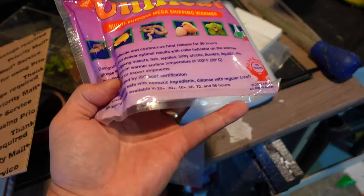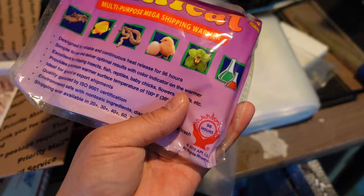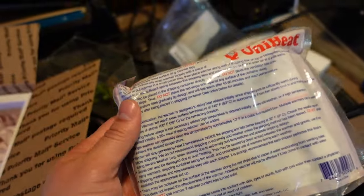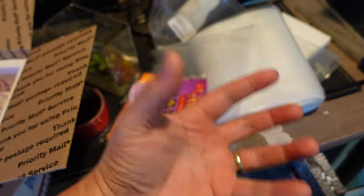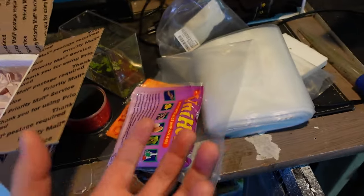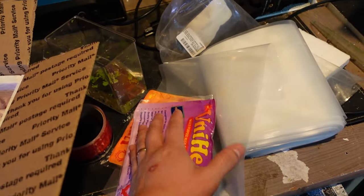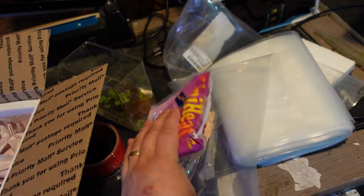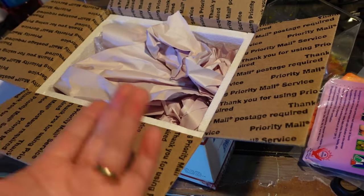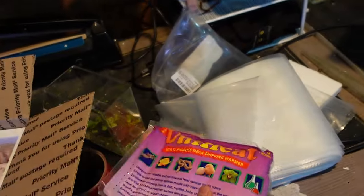Depending on where you're shipping and how cold it is, you'll use a 40-hour, 96-hour, or 10-hour heat pack. You do need to shake them for about 10 minutes. Then go inside your house and leave it on the countertop. Come back in about 15 minutes — if it feels hot, it's good. You always want to test these because if one malfunctions, your fish are going to die. They're not going to survive 40-degree weather. Make sure this thing is hot before you put it in the box.